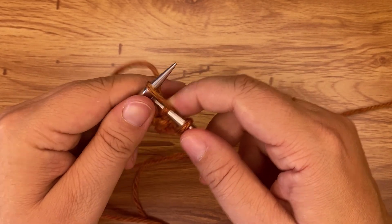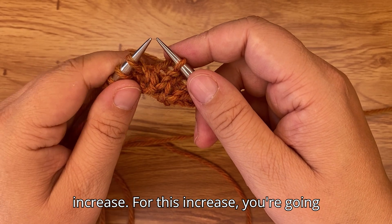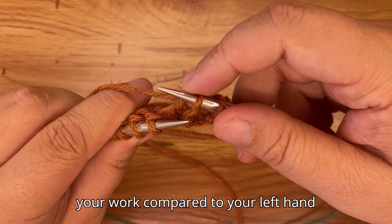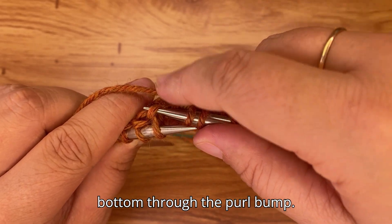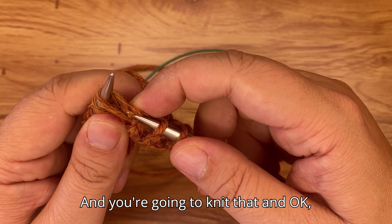Then knit two, and then make the increase. For this increase, take your right-hand needle and keep it at the back of your work relative to your left-hand needle. Insert your right-hand needle from top to bottom through the purl bump and knit that.